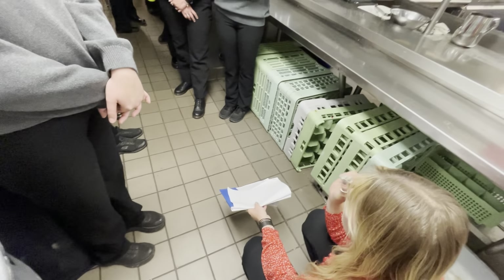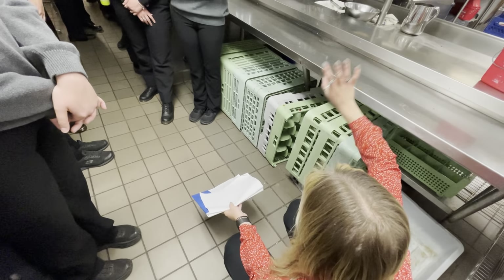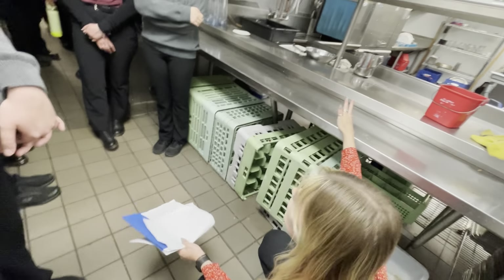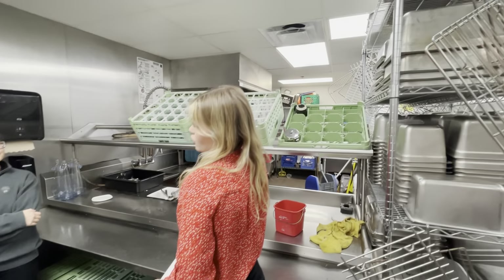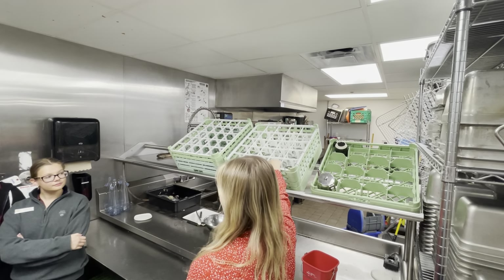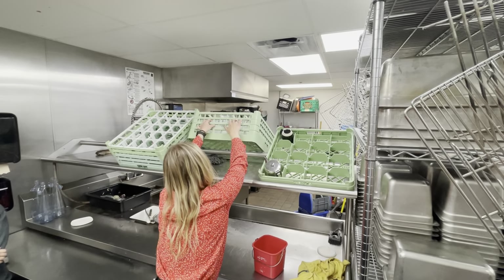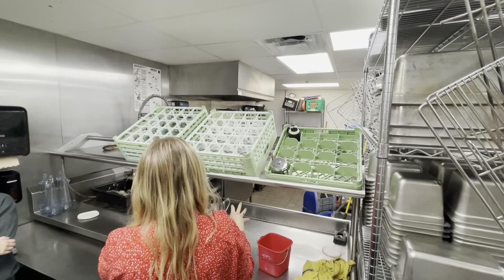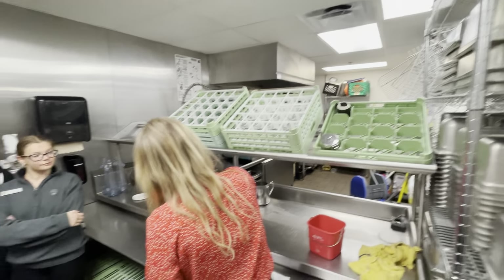It is one of my biggest pet peeves seeing ramekins full of butter, ketchup, ranch — it takes two seconds just to bang it on the side of the trash can. The dishwashers are washing dishes for the entire clubhouse when there are like five different events going on. Let's try and make their lives easier because we're all one team — even though it's front and back, we're all one team. Glass racks: no bar glasses should be coming back here — all bar glasses should be taken back to the bar. These glass racks are for juice glasses, water cups, coffee, and tea. When the glass rack is full, turn it over — that's when the dishwashers know it's full and can run it through.